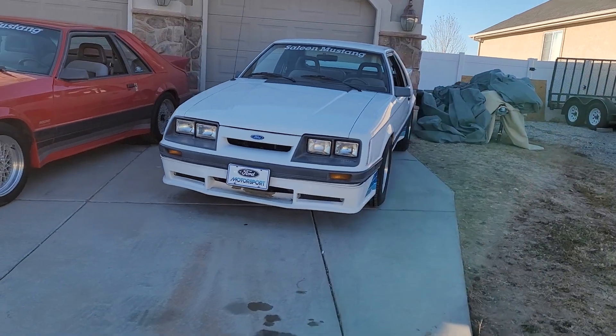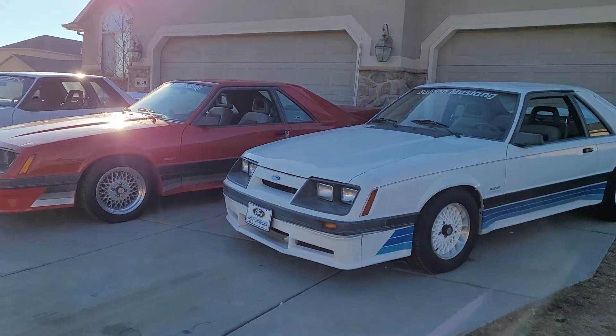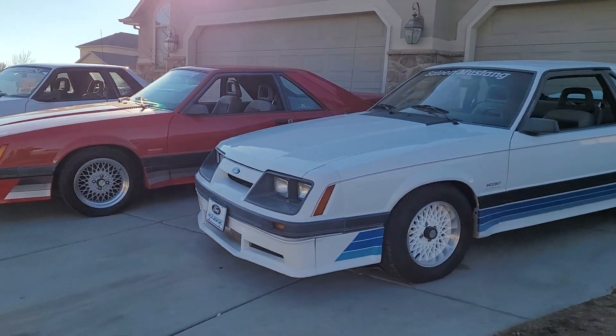So here's some of my Salines. I have four. These are the three that are out here right now: my '85, my '86, and my '89. I do have a '93 — it's not ready at the moment, but we'll get to that one of these days. I'll start with my '85. It's number 8046. This car I bought about three years ago. It is mostly all original.